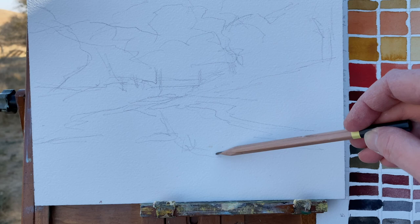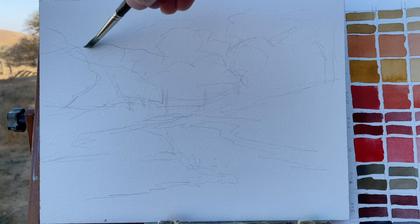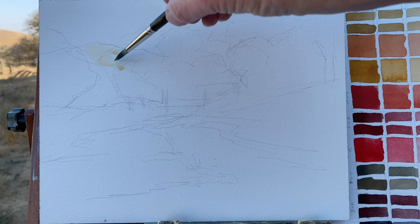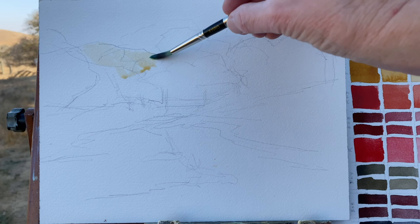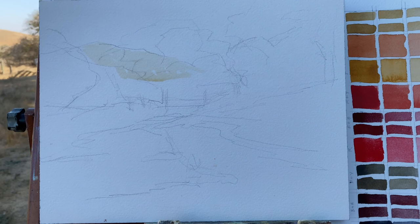This whole watercolor process will take about one to one and a half hours. Right now I'm just sketching in the big shapes. I'm paying close attention to perspective as I move those perspective lines — notice how the path gets wider as it comes toward you, and there are some nice angles indicating you're going up a hillside.